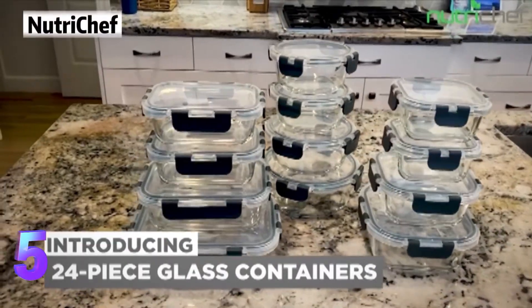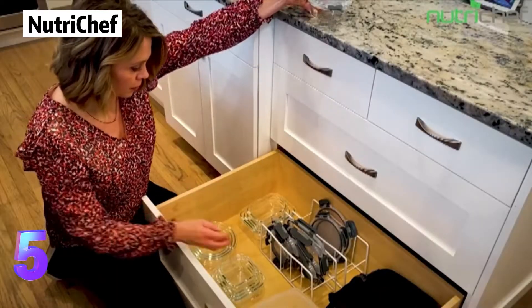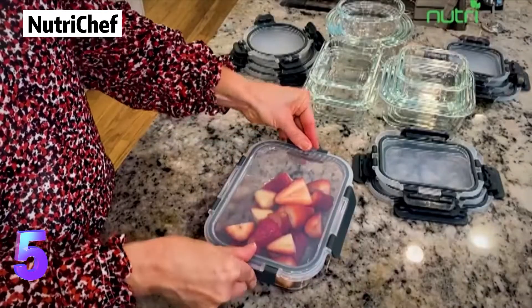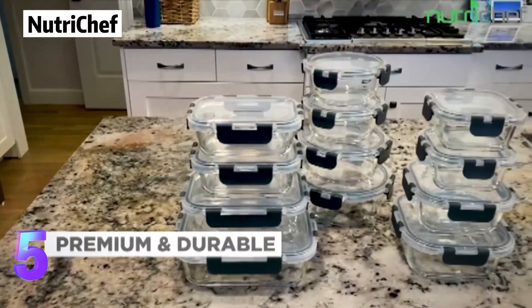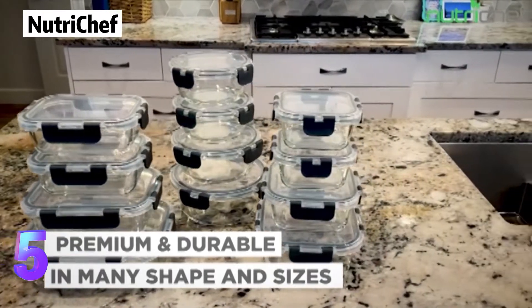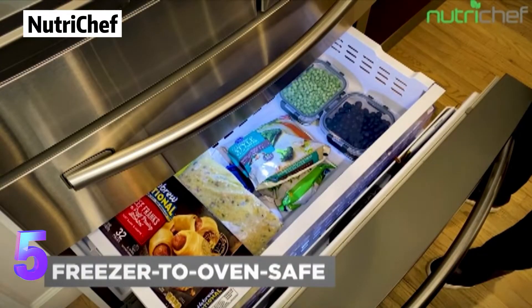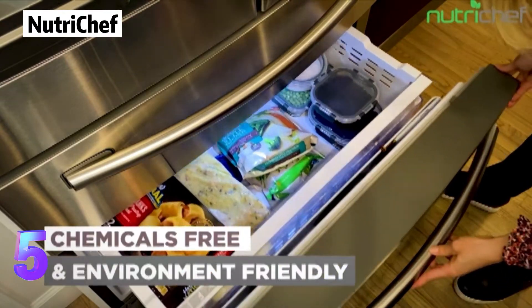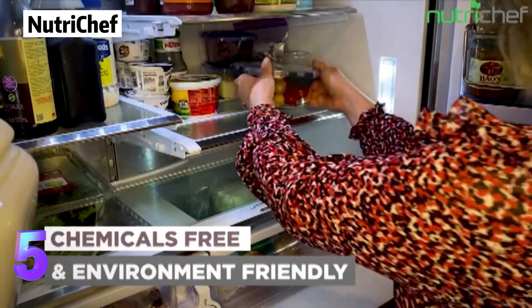Nutri-KEF Premium glass meal prep container is crafted of borosilicate transparent glass. It can tolerate rapid temperature changes without warping or cracking, and is safe to transfer from freezer to oven in an instant. It won't absorb stains or smells.